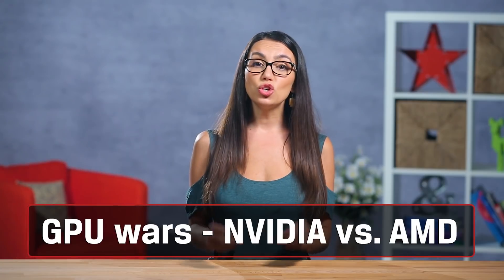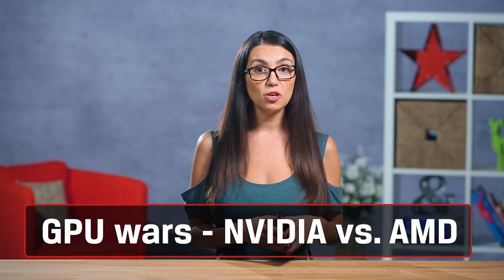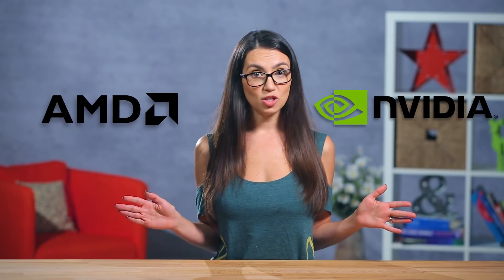If you don't feel like you need a dedicated graphics card, that's okay. GPUs tend to get a lot of attention, but they aren't for everyone, and you might be able to use the money you save in this category for another component that better suits your needs. If you do decide to go for gold with dedicated graphics, the two top contenders in the GPU market are Nvidia and AMD, although there are plenty of other great options out there.